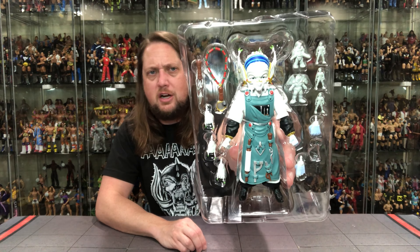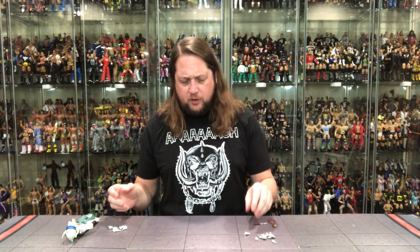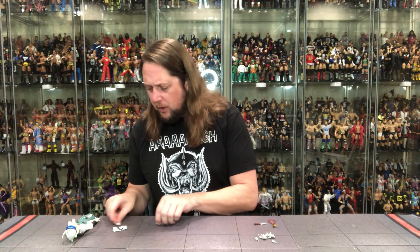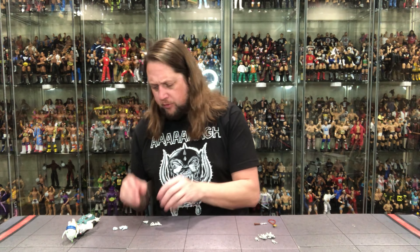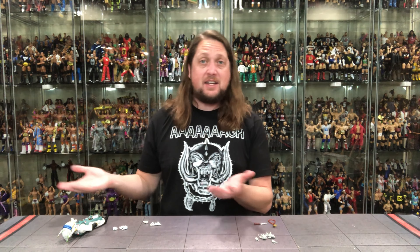Finster is Rita Repulsa's closest advisor and chief monster maker. He is a master sculptor fashioning miniature clay sculptures that are put through the personal Monstermatic, turning them into rampaging monsters. Finster even helped create a love potion to make Lord Zedd fall in love with Rita Repulsa, and he officiated their wedding, which helped secure his position in the Moon Palace.